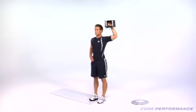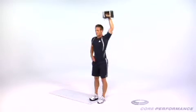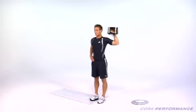Coaching Keys: Keep your chest up and place the emphasis on the leg without the slide under it. You should feel it working your shoulders and hips and stretching the groin of your straight leg.